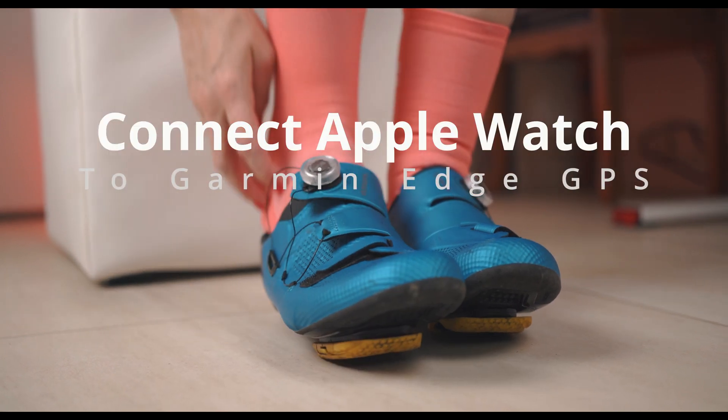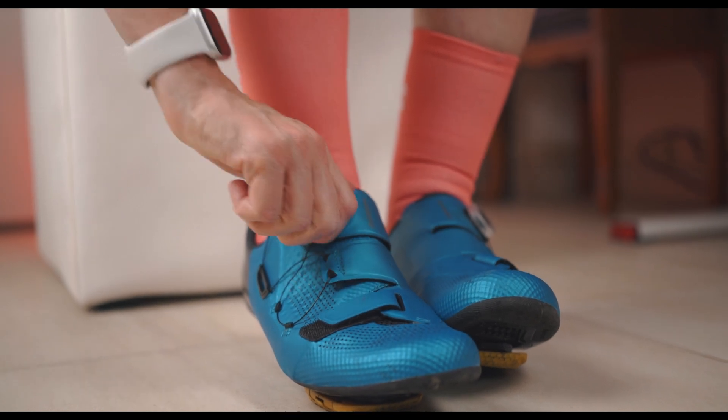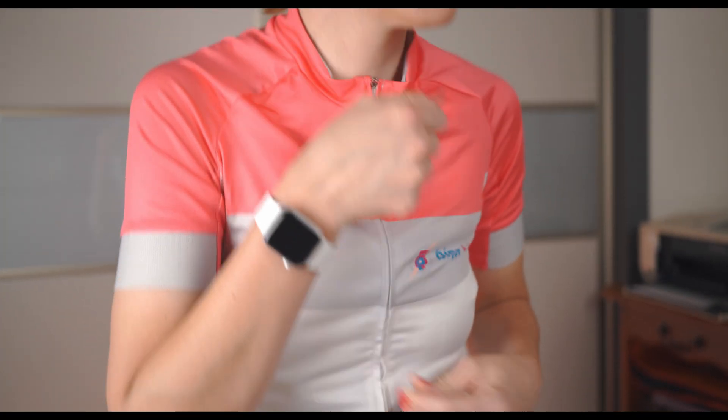When I ride my bike, I like to keep it simple. Wearing a chest strap isn't very comfortable, and I always have my Apple Watch and phone with me. That's why I like to use them to send my heart rate to my Garmin Edge 540 bike computer.